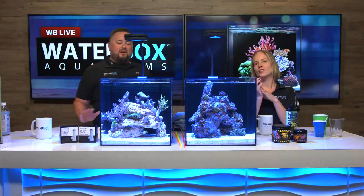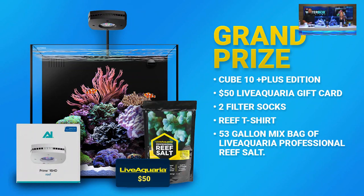We're at week number four. We've been giving away 10 cubes every show, but this is the ultimate grand prize: the Q10 Plus Edition, a $50 Live Aquaria gift card — that gets you some livestock and corals — two filter socks, a reef t-shirt, and a 53-gallon bag of Live Aquaria professional salt. You guys have got to stick around until the end to win this. We've got a hell of a show for you today — drop that intro!